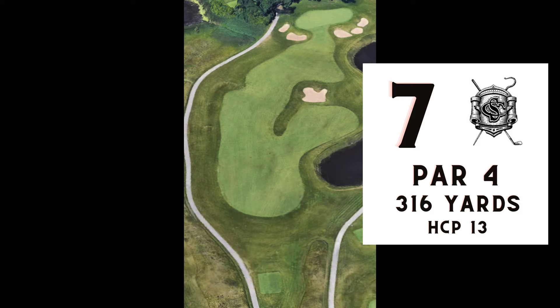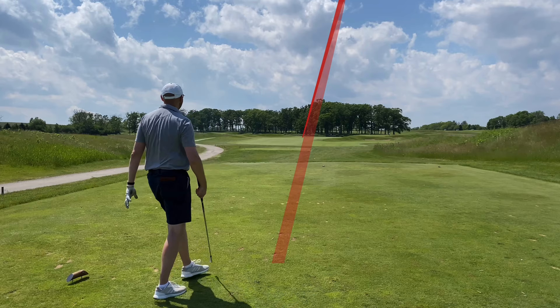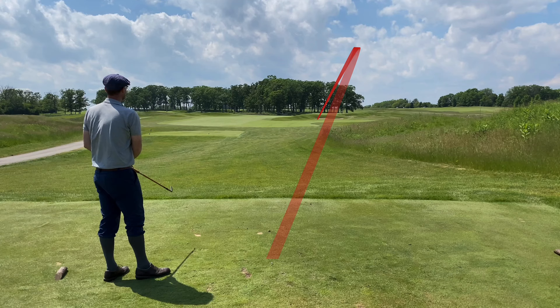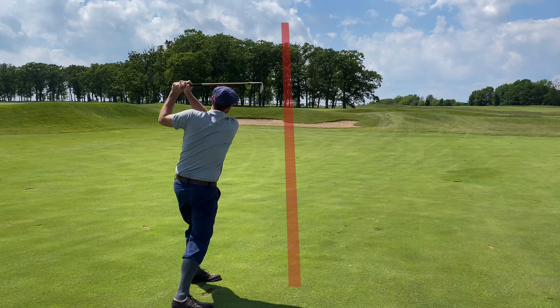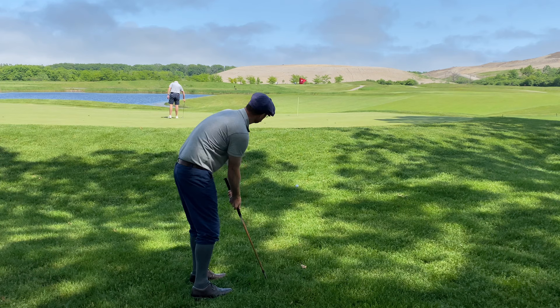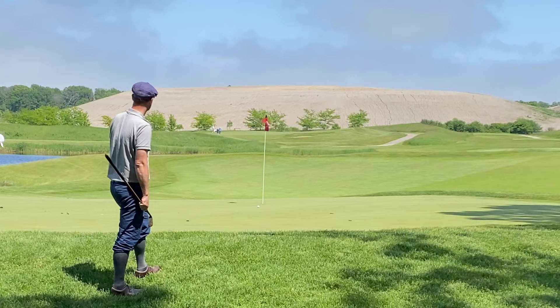Number seven, par 4, 316 yards — another interesting hole. You've got two options off the tee: you can go left, which is what Tim ends up doing, or you can go right, which gives you a different vantage point into the green. I'm headed right — I'm only about 140 yards out so I'm using the mashy. I pretty much hit that right at the flag, just a little too much, so it trickled off the back. Now this is a tough chip coming back down — the green is pretty severely sloped back to front.